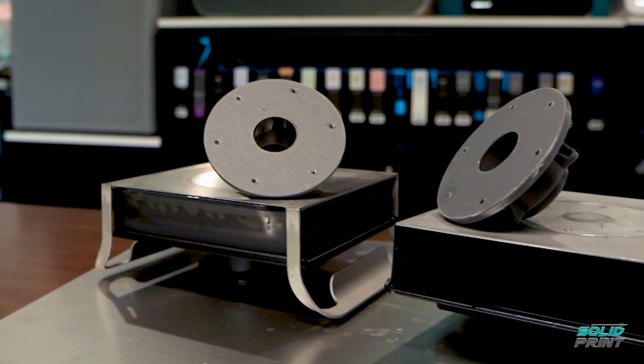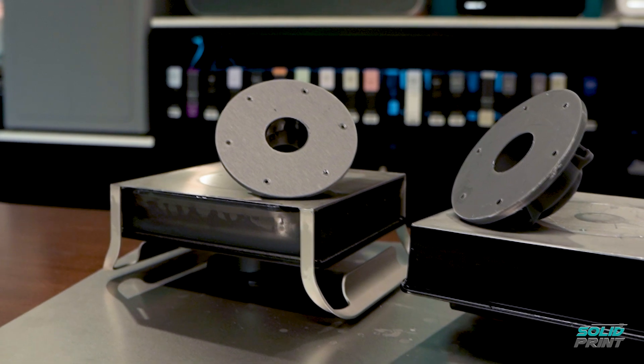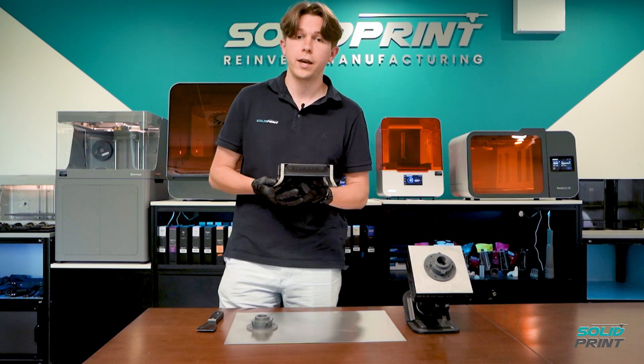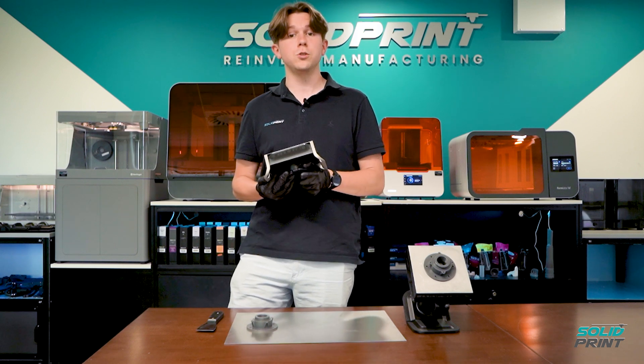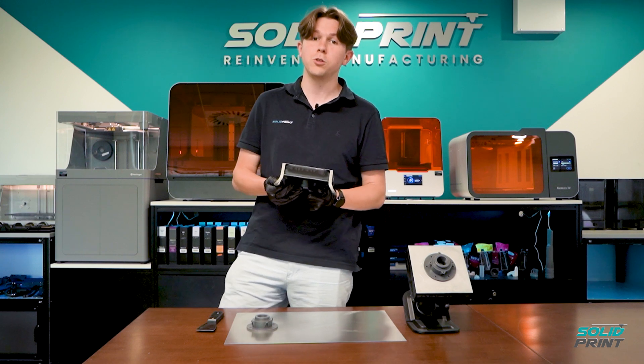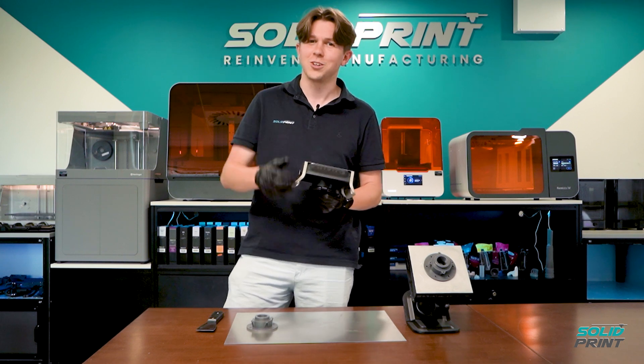What parts do you think you'll be printing on it? If you do want more information, don't hesitate to get in touch. You can email info@solidprint3d.co.uk or give us a call on 01926 333 777. I'm looking forward to hearing from you soon. Don't just have a good day — have a solid day.